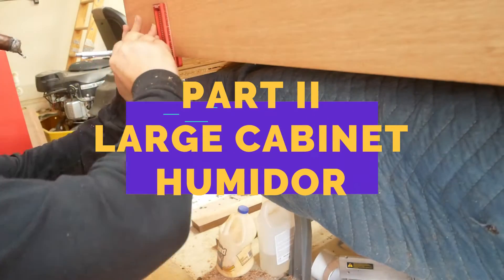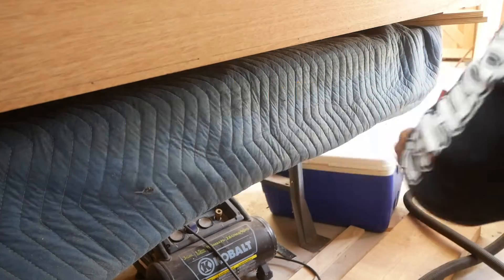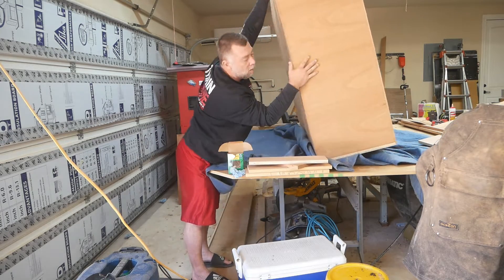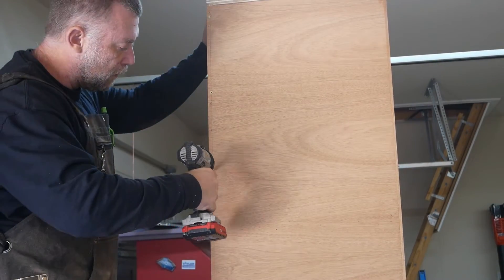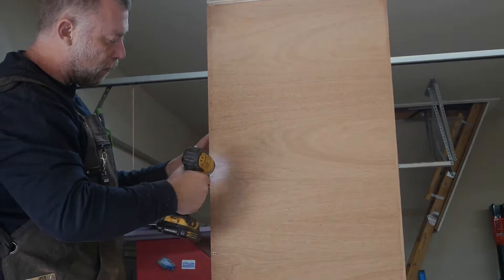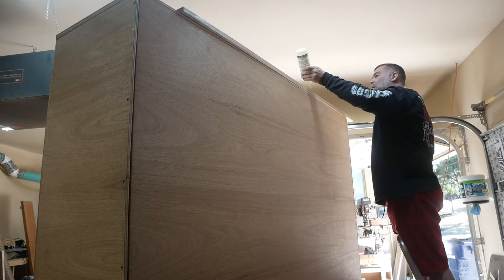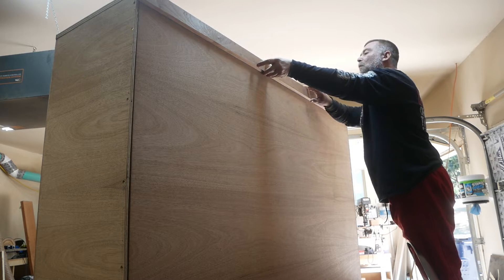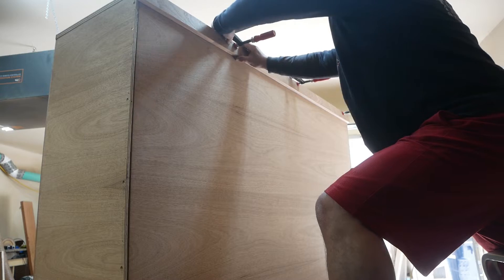We're back with part two of the large cabinet cigar humidor. I'm lifting this monster up and I just drew a line at 3/8 of an inch so I can drill some holes for screws for extra added support. Since this thing is so large I'm having to be strategic with how I build it, so since I flipped it up now I can go ahead and put these back pieces of trim on to help cover up the plies of the plywood.